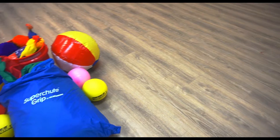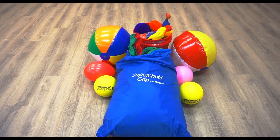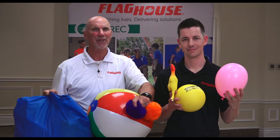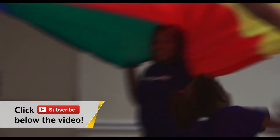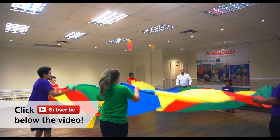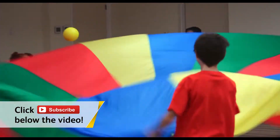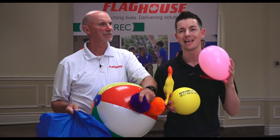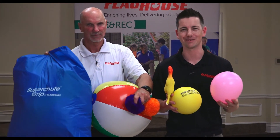Hey everyone, it's Chris from Flag House and I'm here this week with John Smith, and you know how much we love our parachutes. Well here we've got some great accessories — the Parachute Pack. The Parachute Pack includes a parachute, beach ball, foam ball, balloons, chickens, and yarn balls — everything you need to have a great parachute unit. Stay tuned because John is gonna show you some great games using all of this different gear. If you love videos like this, subscribe to the Flag House Activity Channel where we have new games and activities every single week. Coming up next, it's Parachute Pack here on the Flag House Activity Channel.